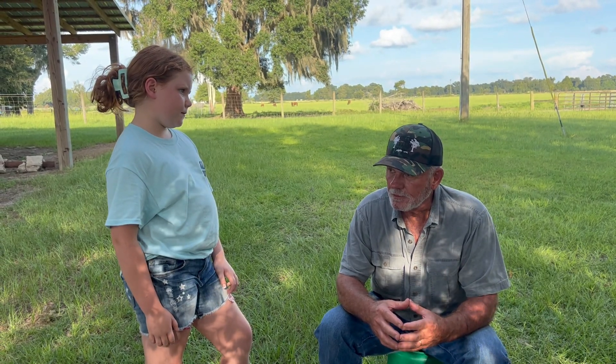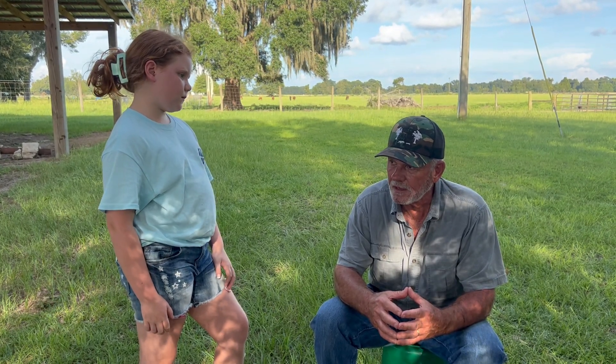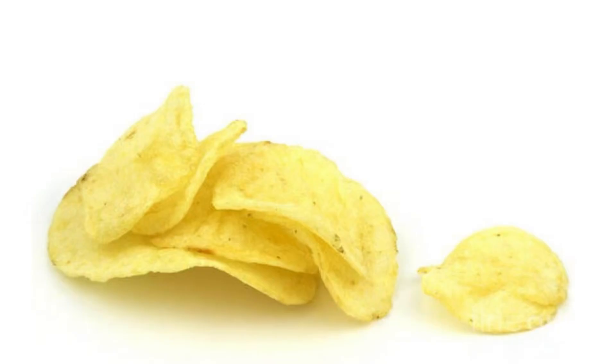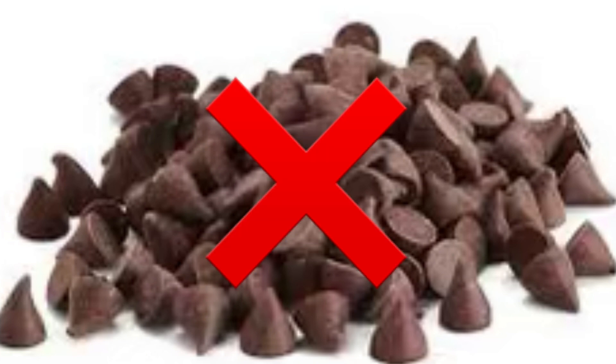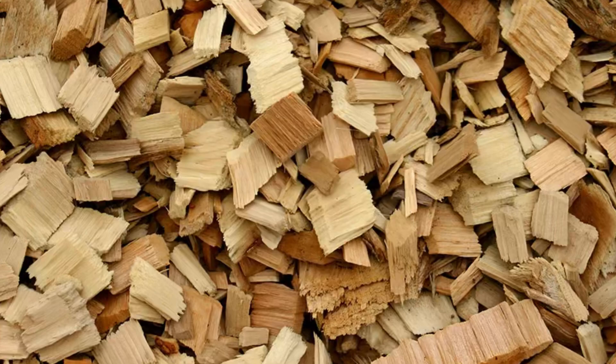Then the trees that the bark's been beat off of go through a chipper and make chips — not potato chips, not chocolate chips, wood chips. You know, wood chips.